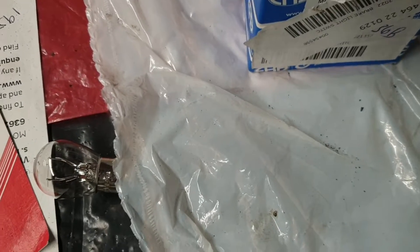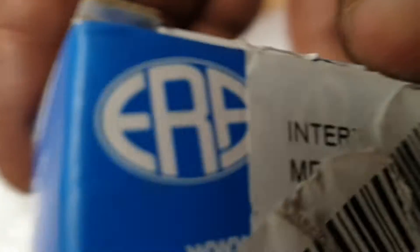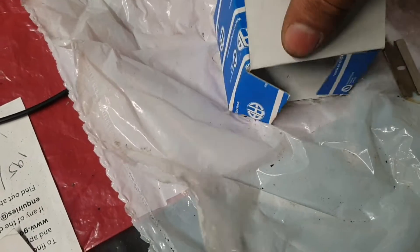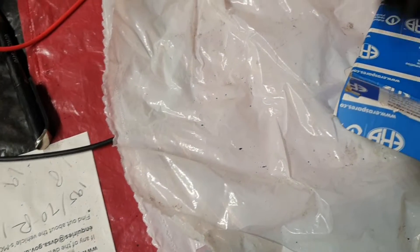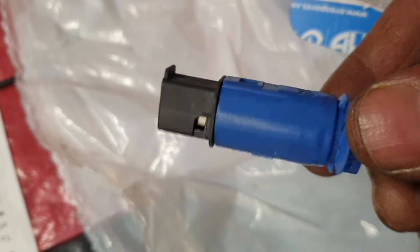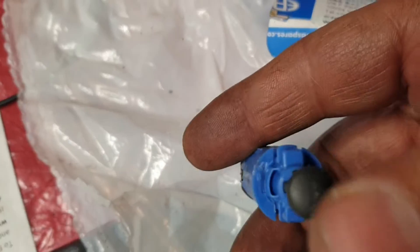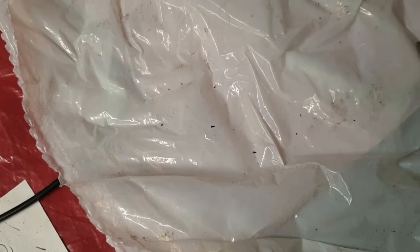This is the brake light switch. Let me open this and see. This is the brake light switch I'm going to replace.